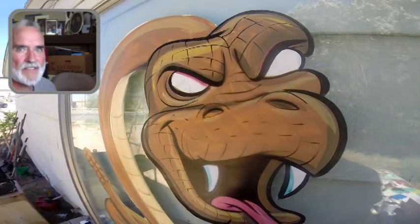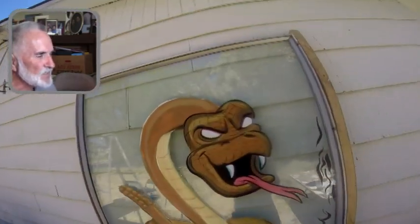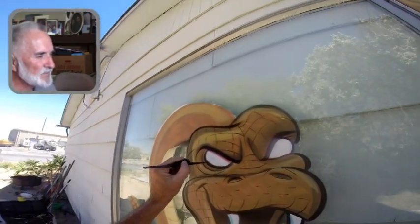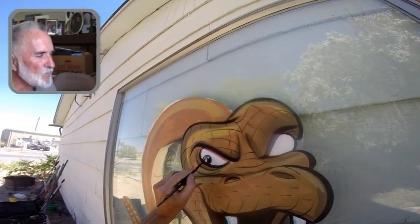Looks like a zombie snake — he has no pupils. Here comes the sun too, it's blaring down. I've got to kind of hurry because it's going to come over the house in a bit.